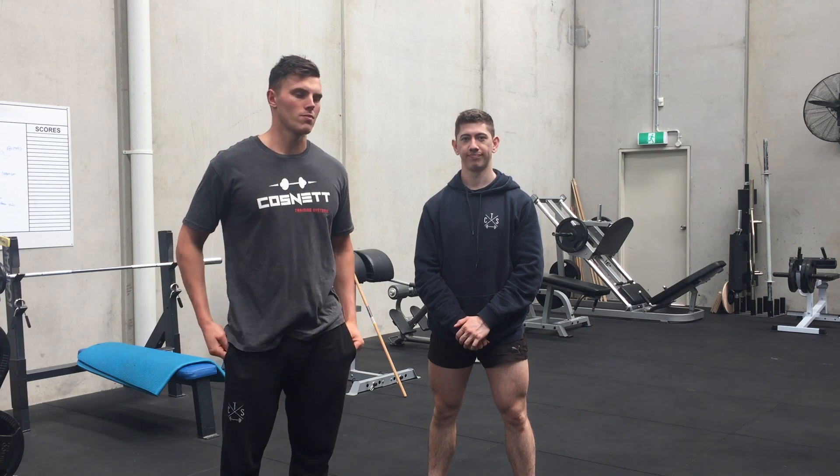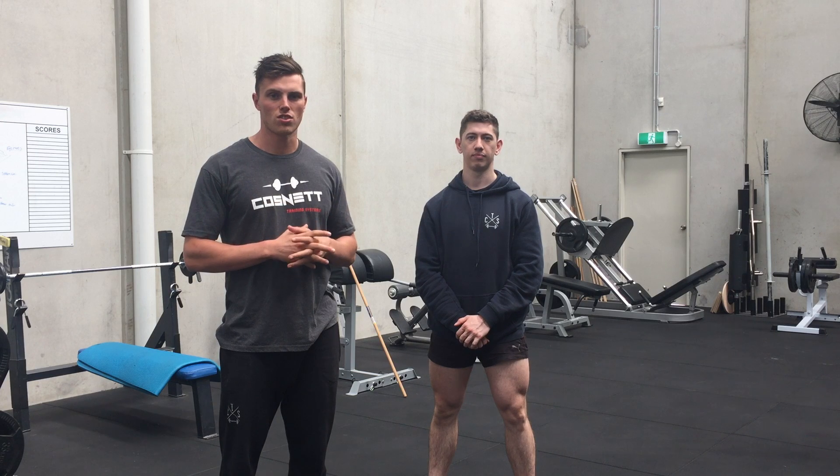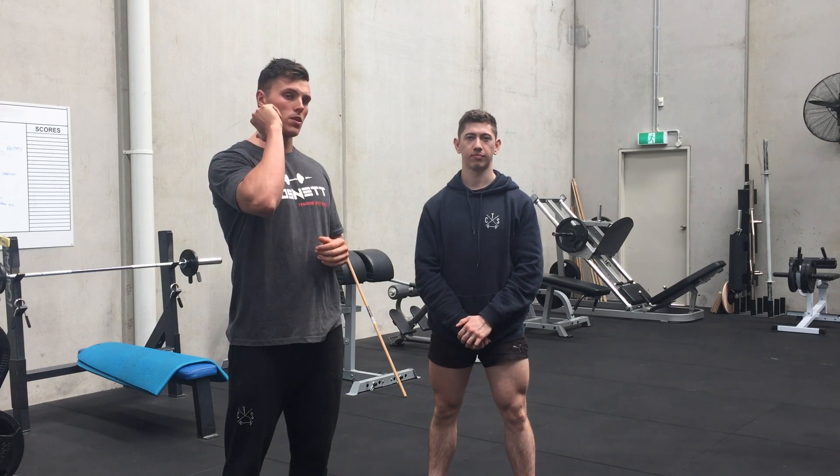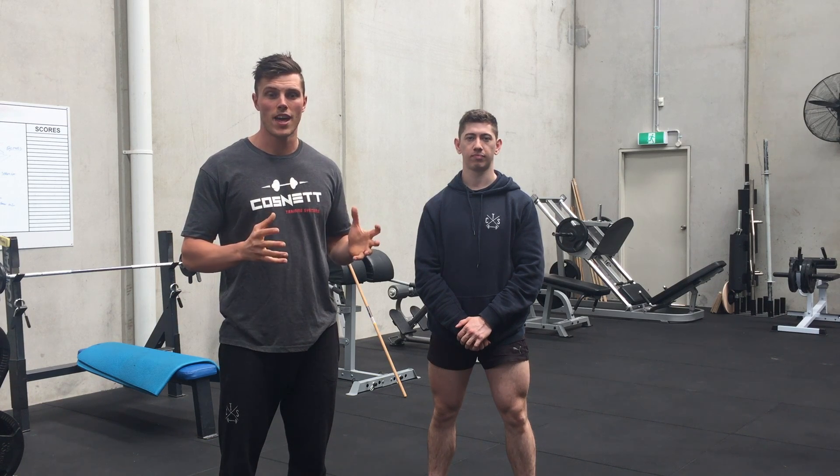Hey guys, Tyler and Tim here from CTS. A lot of our clients that come through our doors struggle with their front rack mobility, so this is a good quick exercise to help address that.